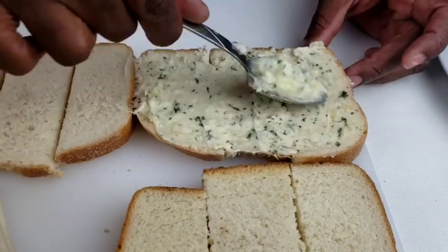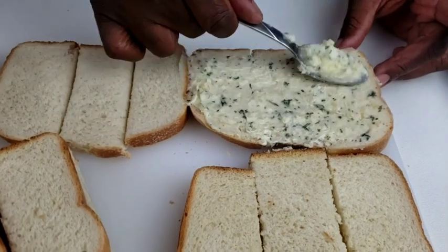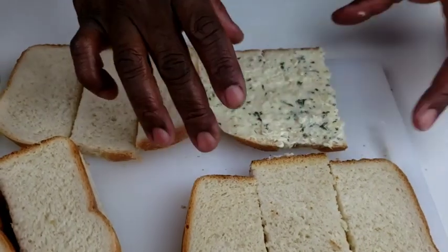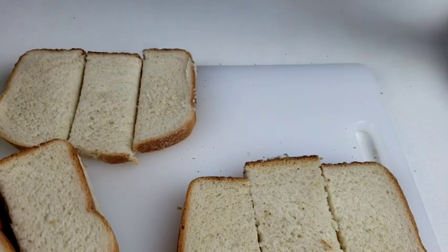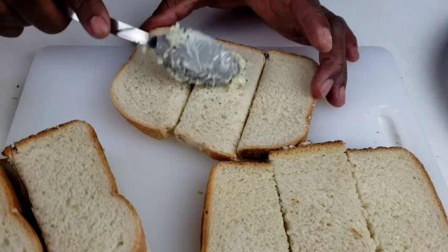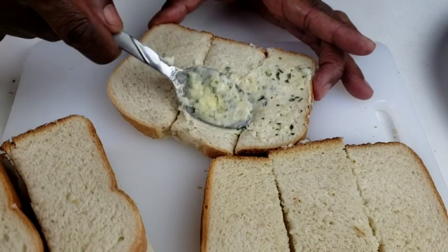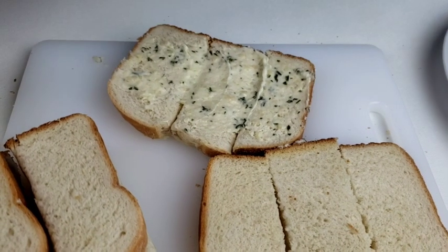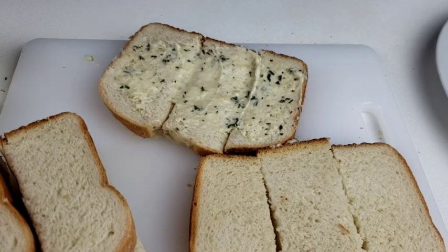Make sure if you make this recipe, you make the whole loaf because you won't have any leftovers — it's so good! You can serve this with my baked ziti or my famous creamy shrimp pasta. I will leave the link somewhere up here, go check out the videos — I know they will pair well with this garlic bread.